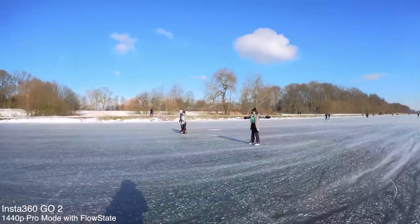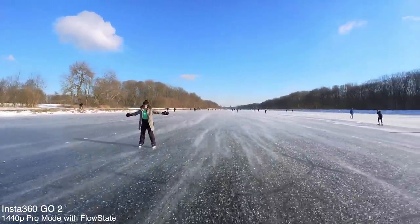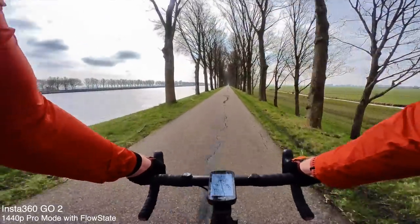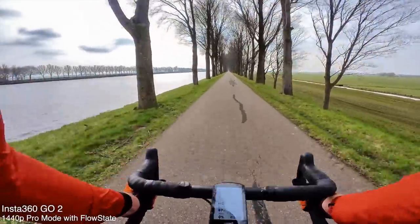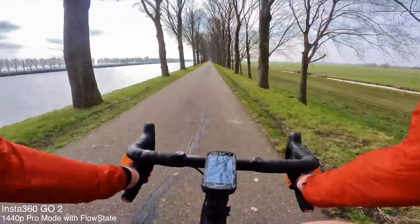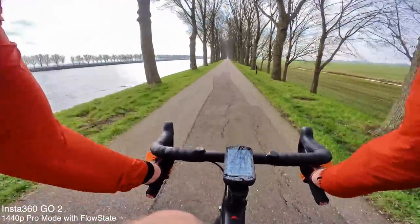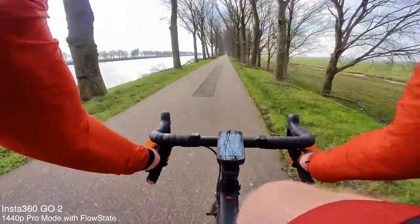Here's an example of my daughter just plodding along at about half a mile an hour on the forest floor on a bike, and you can see the footage is pretty much useless in basic mode. It's just not what I expect from a 2021 action camera. But once I go to pro mode, it's beautiful — silky smooth, the stabilization is good. As for overall image quality, I'm pretty happy with it. Even at 1440p, that's more than enough for social content. It does occasionally blow out highlights, as you can see in the corner of this shot with the clouds.